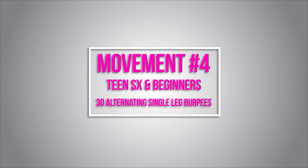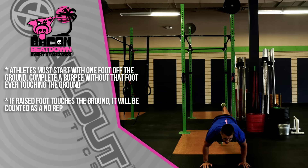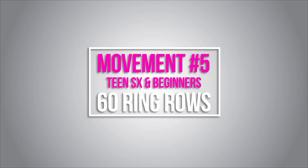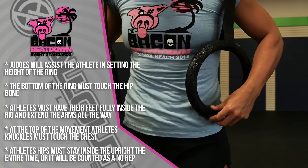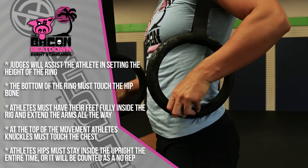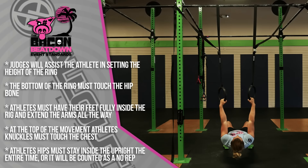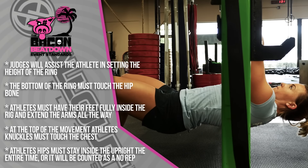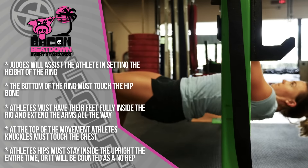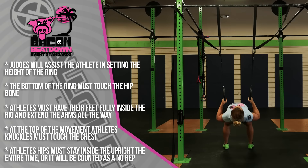The next movement is alternating single-leg burpees. The athlete must raise one foot off the ground and complete a burpee — chest must touch the ground — without that foot ever touching the ground. For the ring rows, the judge will assist the athlete in setting the height of the ring; the bottom of the ring will touch the hip bone. The athlete's feet must always be inside the rig, arms must extend fully at the bottom, knuckles must touch the chest at the top, and hips must stay inside the uprights the entire time. Hips coming outside the uprights is a no-rep. Athletes can kip or butterfly, as long as arms reach full extension and knuckles touch the chest.